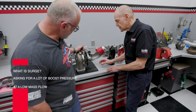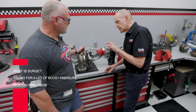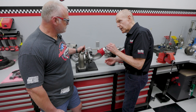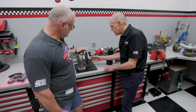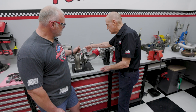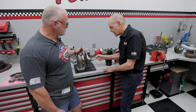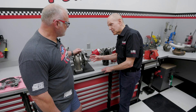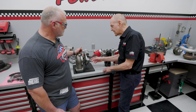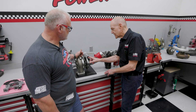What is surge? Surge is when you're asking for a lot of boost pressure — a lot of pressure ratio at a low mass flow. You're not moving a lot of air, but you're asking for a lot of pressure. So what happens is it inhales into the wheel, goes out into the compressor outlet and into the boost tube to the intercooler. It gets to a point, as you're rolling into the throttle, where the grip on the air — the air is kind of thin, so to speak — and you're asking the wheel to put out a lot of pressure.